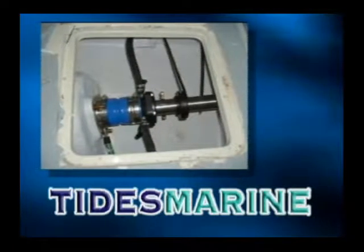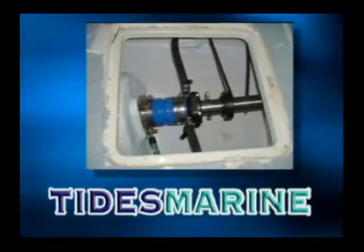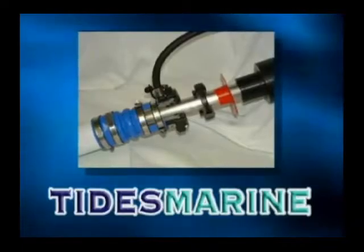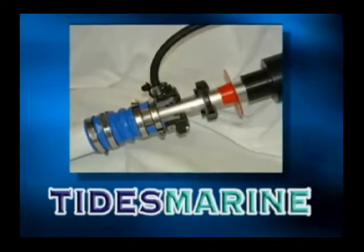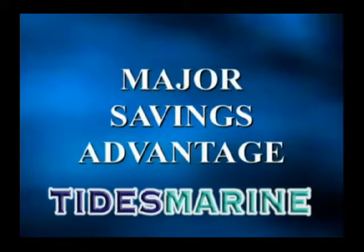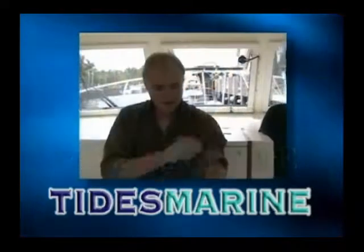Here's a typical Tides Marine Sure Seal with our patented Spare Seal Carrier Kit installed. Should the lip seal ever wear to the point where the dripless system begins to act like an old fashioned stuffing box and seep water, the lip seal can be replaced without hauling the boat or breaking apart the shaft coupling. This is a major cost savings advantage that Tides Marine offers — no haul out to change the lip seal.